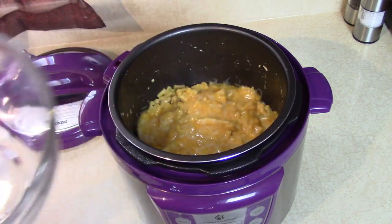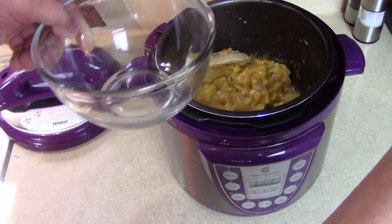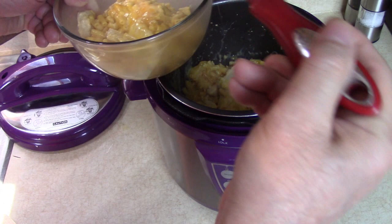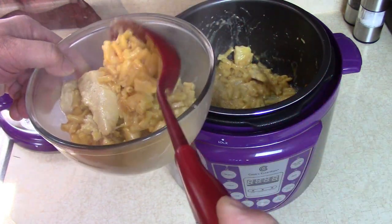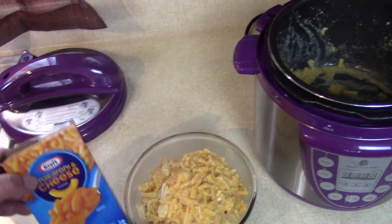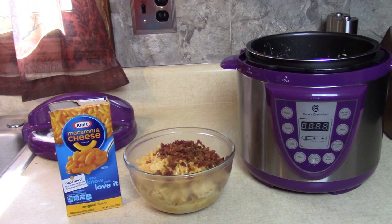I want to bring this out to a bowl — look at this, delicious, simple meal. I need a spoon for this. Isn't that delicious? Buttery, cheesy chicken. There's enough here for probably three real people to eat. There's a delicious classic Kraft mac and cheese pressure cooker meal. Isn't that the easiest, most delicious pressure cooker meal you've made? Put some bacon on top — look what I did, put in my fork. The chicken just falls apart.